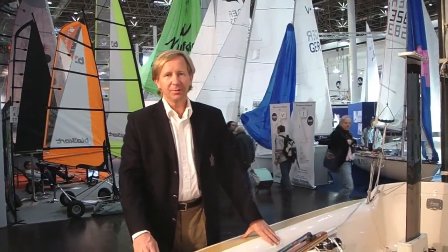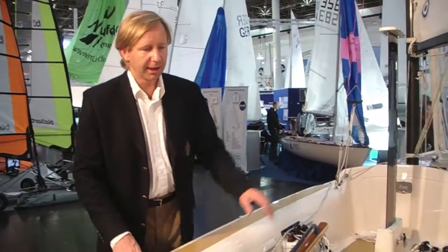My name is Nis Peter Lawnsen with Scandinavian Cruisers. We are here at the Düsseldorf Boat Show in Germany, introducing the Scandinavian Cruiser 20 for the first time, and I'm here to show you the lifting rudder system of the Scandinavian Cruiser.